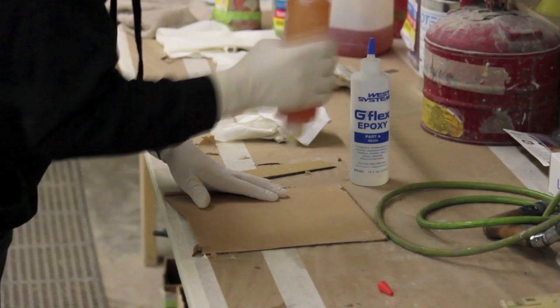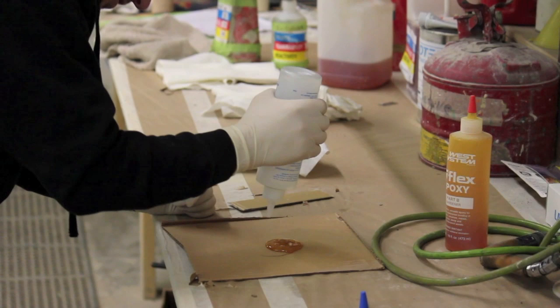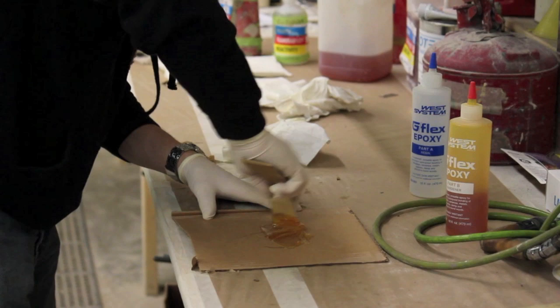In this boat, we used a G Flex epoxy mixture as the bonding adhesive for all the pieces. G Flex can be purchased at most hardware stores. You can also use the Vinabond that comes standard with your outfitting kit. If you decide to use the Vinabond, make sure to follow the instructions closely, especially the amount and dry time needed, so as not to damage the Royalex.